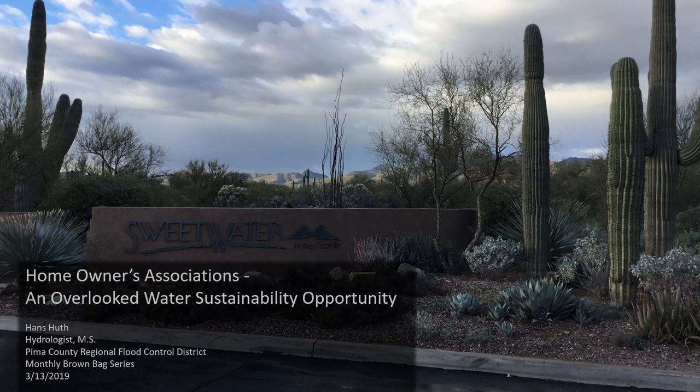Hi folks! Today I wanted to share some ideas for water harvesting and conservation in common areas of HOAs. This is a first-hand account that includes total gallons and dollars saved from a five-year effort.